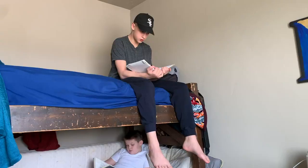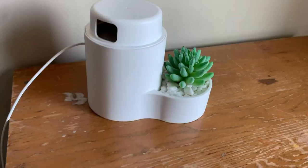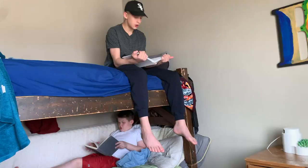Boys? Hey Google, stop. I thought I heard some music in here, boys. We're in here reading.